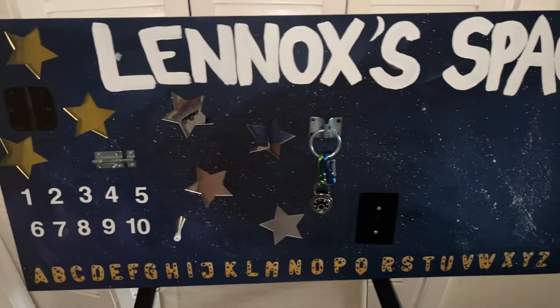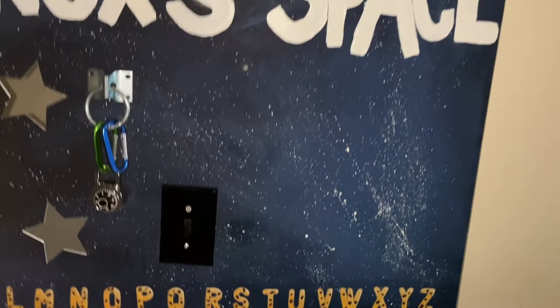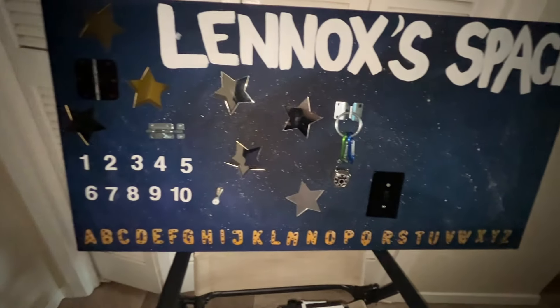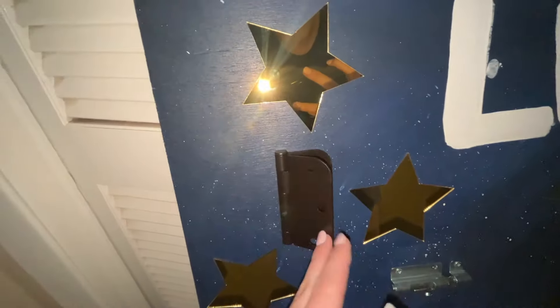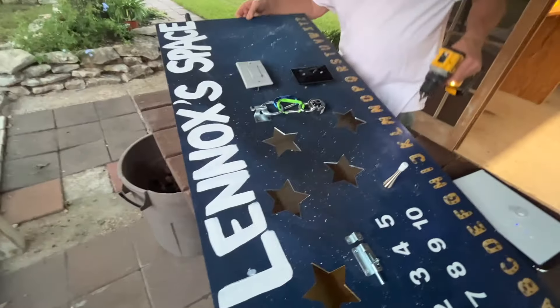I did not record myself attaching everything because I was struggling, but I got the light switch on, the little thing with the hooks, I put the numbers on, I wrote 'Lennox's Space' at the top because it's space themed, I put all the stars on, and I did have my dad help me with the light switches because they were a pain.